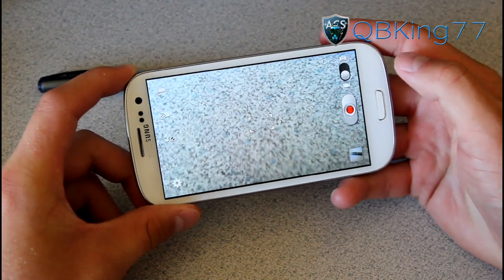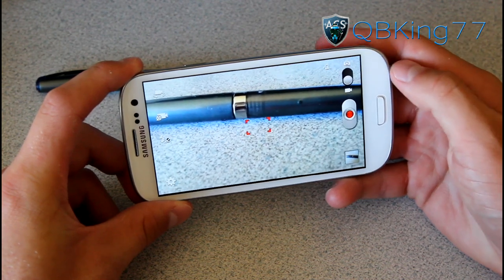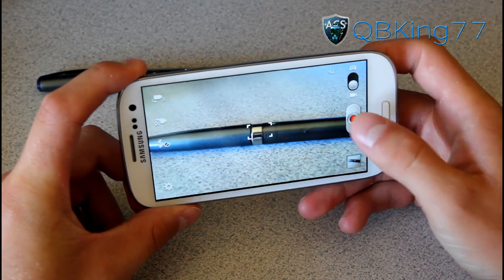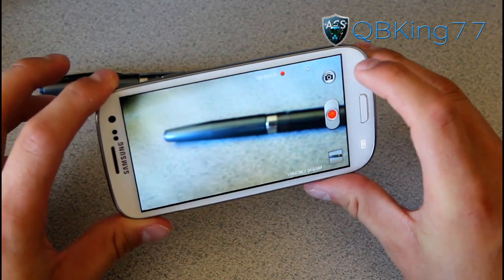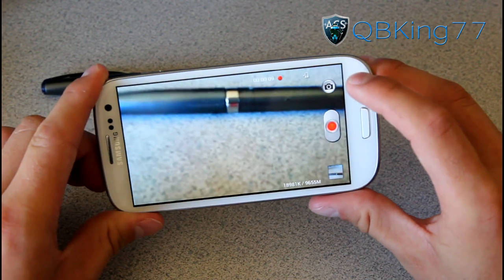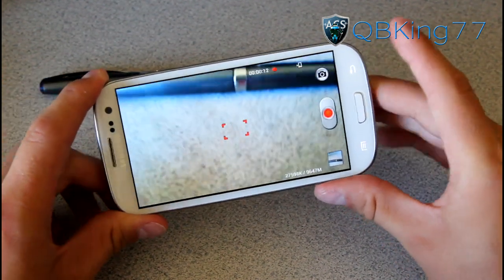You can take 1080p video — turn on your video recorder and you can take 1080p video. I do have a test video so definitely check that out. And while you're recording video, you can actually take pictures simultaneously — just tap that camera icon and it takes a picture while recording.